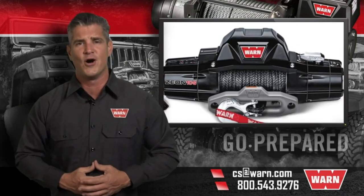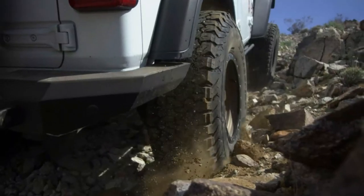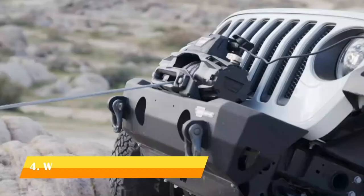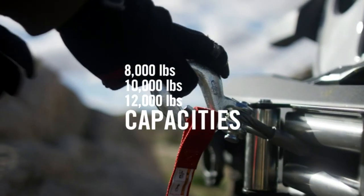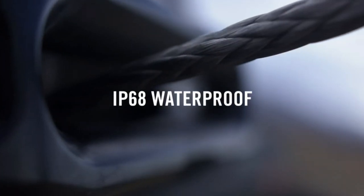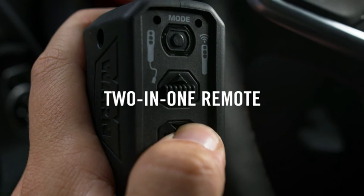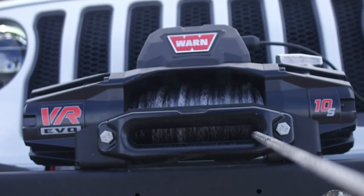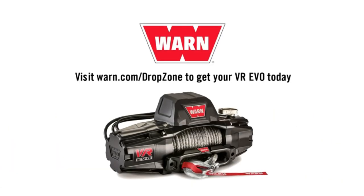Quality products you can depend on. That's the WARN difference. The rugged VR series of winches are the hardest working standard-duty winches ever made. Available in 8, 10, and 12,000-pound capacities, and with your choice of steel or synthetic rope. A versatile, easy-to-use two-in-one remote comes standard, and all three are backed by WARN's industry-leading limited lifetime warranty. When you go with a VR EVO from WARN, you go prepared.